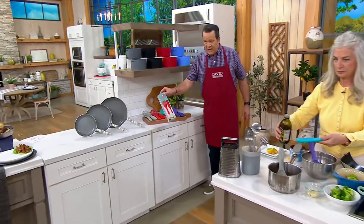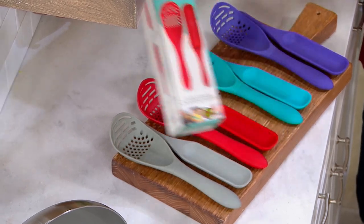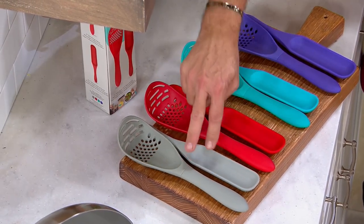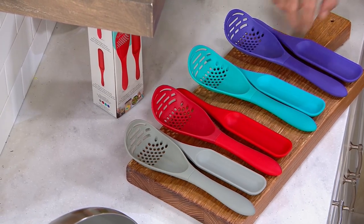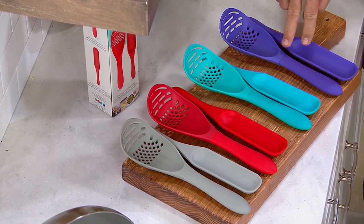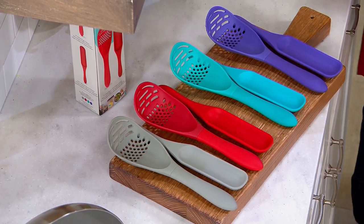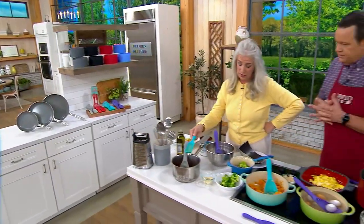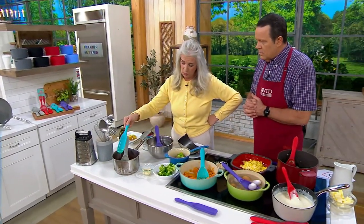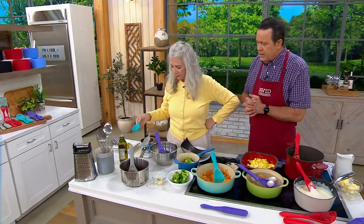I don't want you to miss out — you will get a box, a wonderful gift. If you want to buy a couple and tuck one away in the gift closet, that's fine. Gray has 950 left, red 900, turquoise 400, and purple — I only have 120 left in the purple. The spurtle spoon is a two-tablespoon measure. I just put some olive oil in there and your tomatoes.